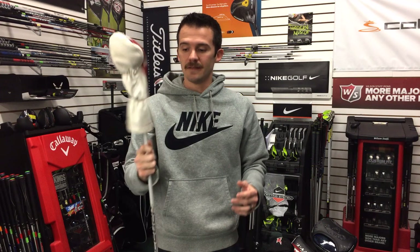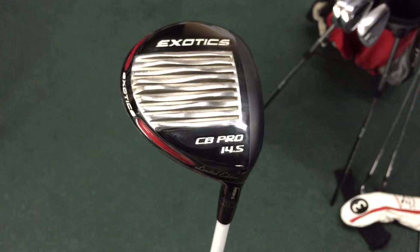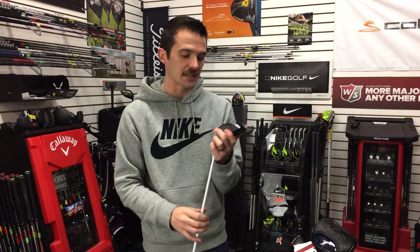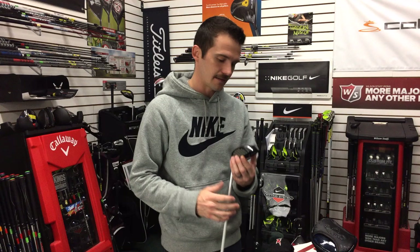My favorite golf club is the Tour Edge Exotic CD Pro — the limited edition fairway wood. I just get goosebumps touching it. It has 14.5 degrees of loft and a Fujikura Speeder 757 extra stiff shaft. Tour Edge really started cup face technology in fairway woods about 15 years ago, well before TaylorMade came out with the Rocket Balls. Performance on this thing is amazing — it feels great, it looks great. I took about an inch of length off from the factory build.